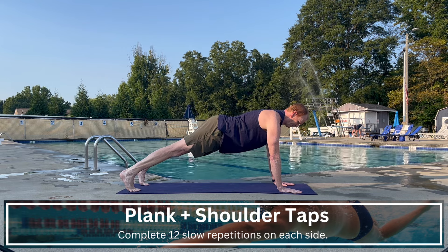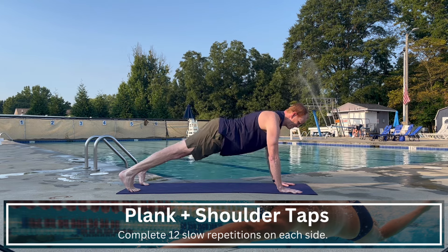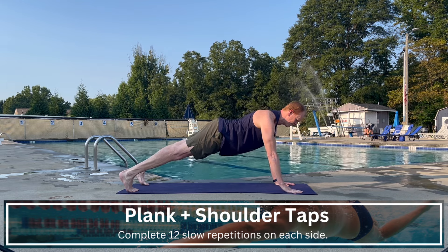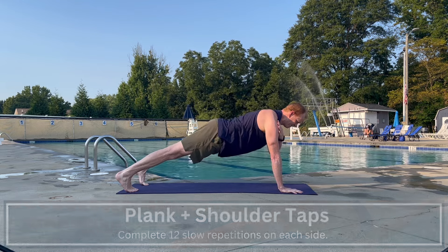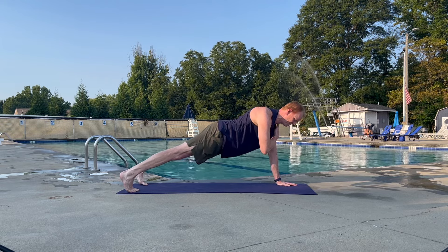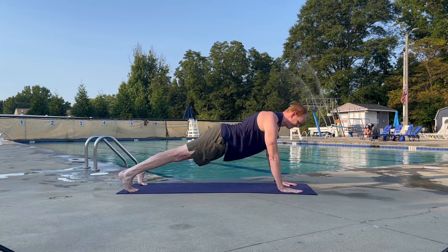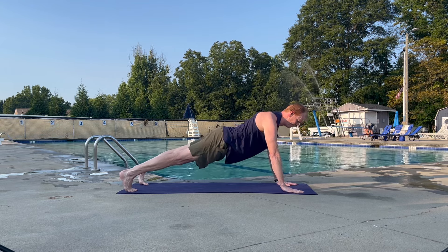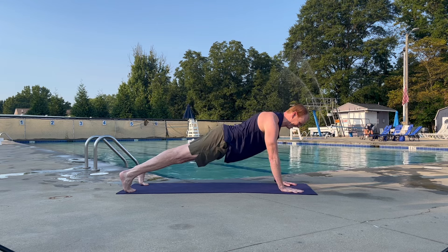Start with your hands stacked under your shoulders in a good plank position. Think about mimicking the head position you'd like to have in the water. Then as you lift one hand off the ground, focus on keeping your hips as still as you can, fighting for that control, and bring that hand up to touch the opposite shoulder. Gradually bring the hand back down to the ground and repeat on the other side.